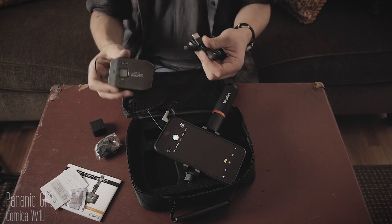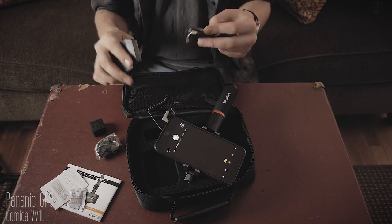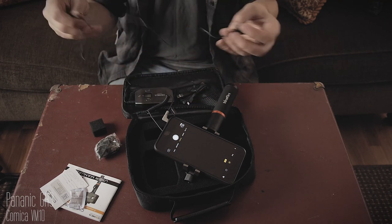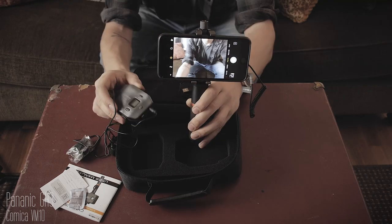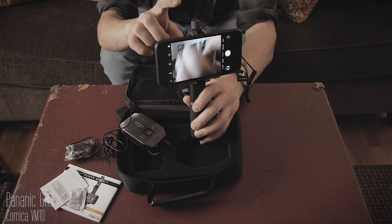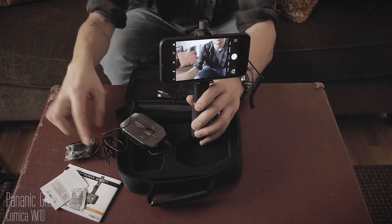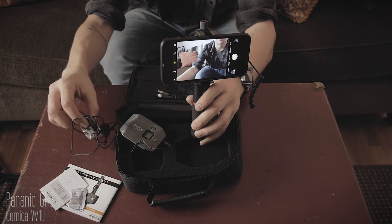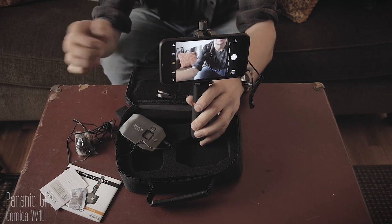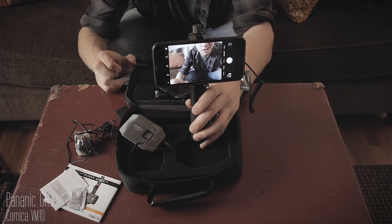It's a bit unfortunate when you're in the field and the battery dies and you have to find a place to charge it, but it's cool that they have internal batteries — you don't have to keep buying double AAs. So yeah, in the package you get the transmitter, receiver, cell phone clamp, handle, charging cable, the mic, the fur windscreen, and the user manual.